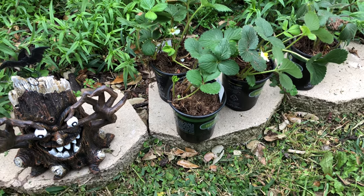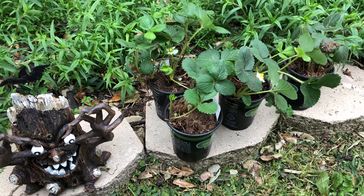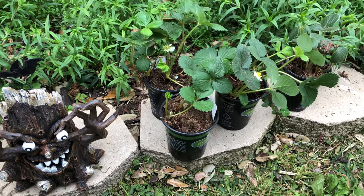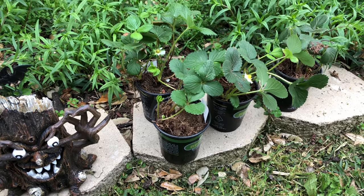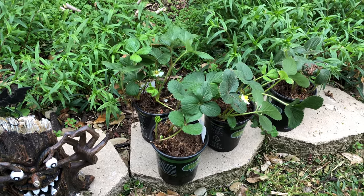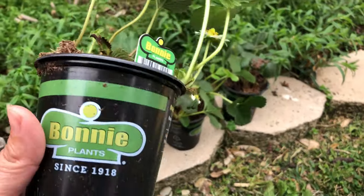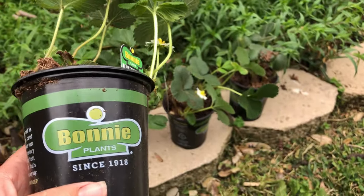Hi everyone, today's a beautiful day. I went to the garden and it's full — flowers, shrubs, trees, fruits, vegetables, everything. And it's time for strawberries! I'm picking up some strawberries.